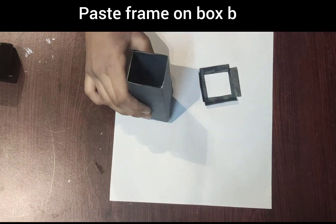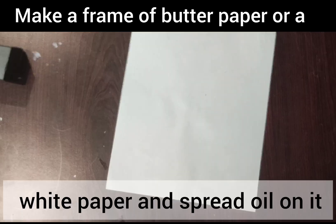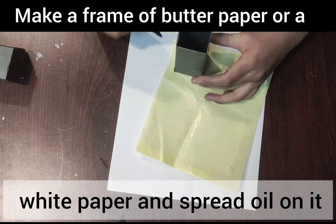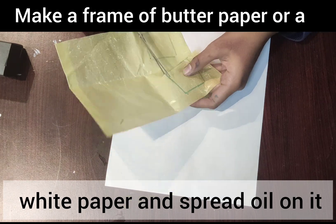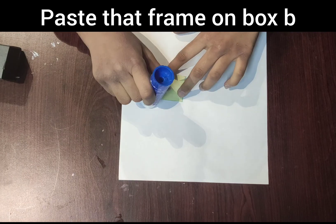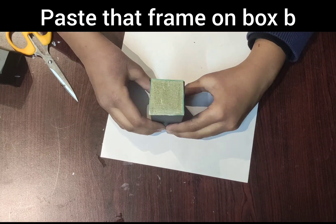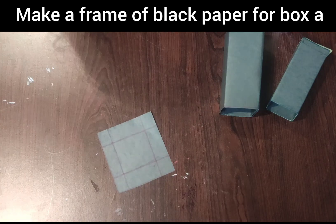Paste the frame on Box B. Make a frame of butter paper or white paper and spread oil on it, then paste that frame on Box B. Make a frame of black paper for Box A.